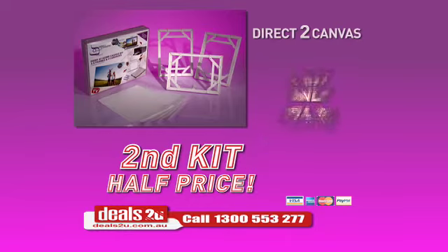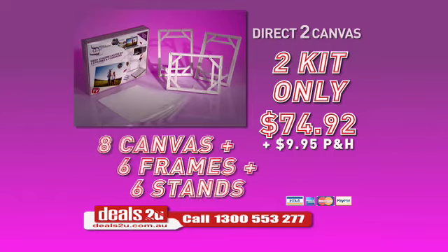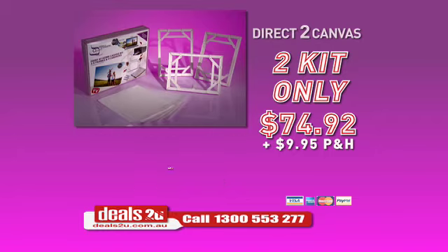But wait! Call right now and you can get a second kit for half price! Eight canvases, six frames and six stands for only $74.92 plus postage. That's less than $11 a print, but you have to call right now. Stocks are limited.